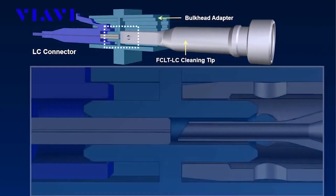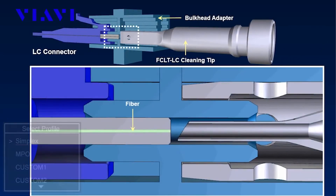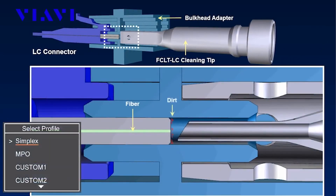Each profile provides an optimized pattern and ratio of air, solvent, and vacuum stages to ensure the most effective cleaning performance for the selected connector type, all at the press of a button.